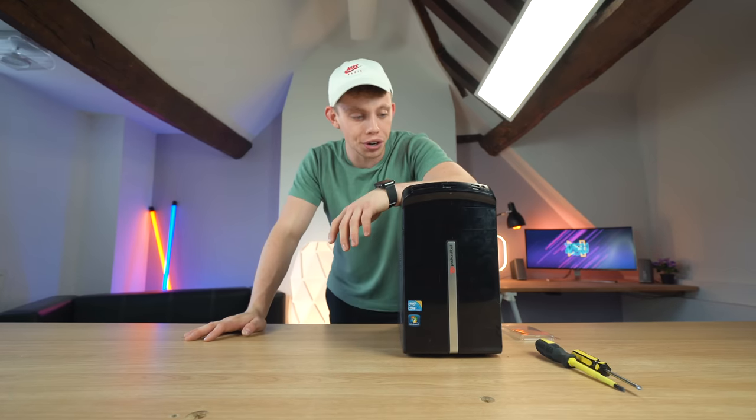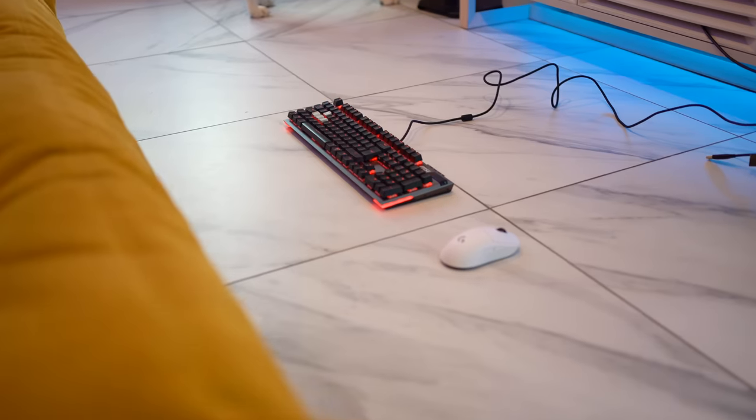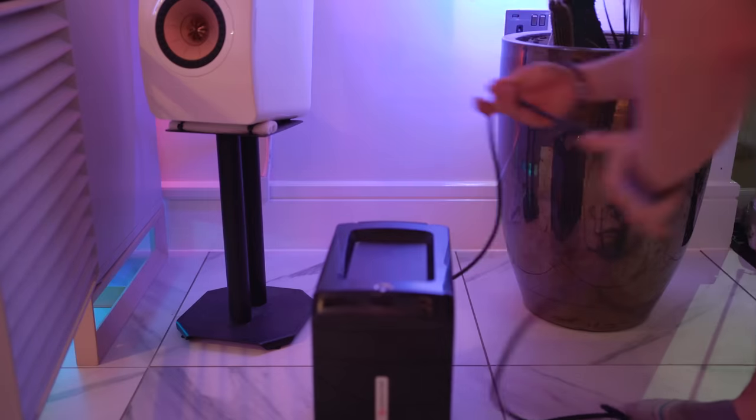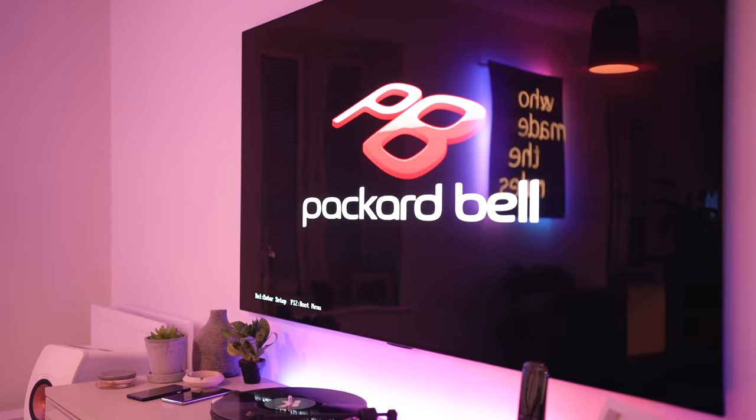Now we need to install Windows on it and see if it actually boots. The Windows install failed — every time it got to the Packard Bell logo, nada, it wouldn't install Windows 10. I thought everything was lost, so I retraced my steps. I put the old RAM back in, it then let me install Windows, and now we've got Windows on this thing, but I've put the new Kingston RAM in. Everything is working.